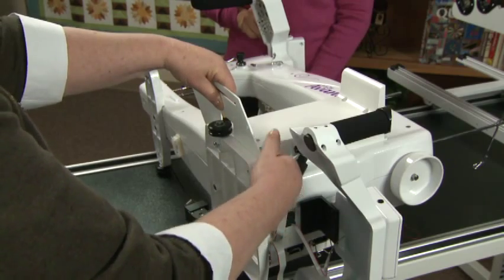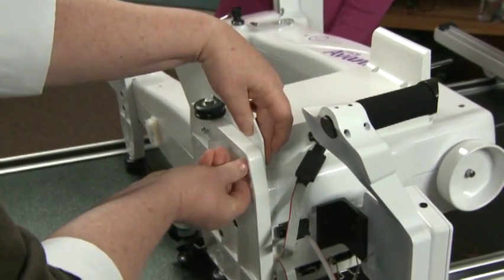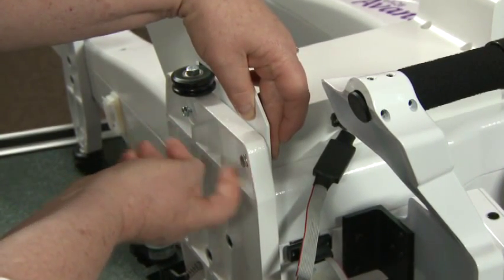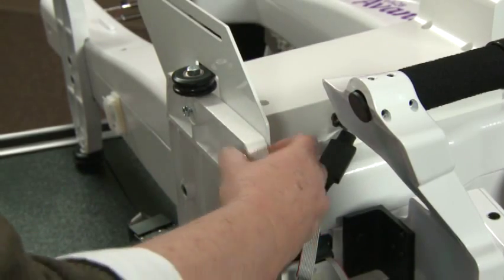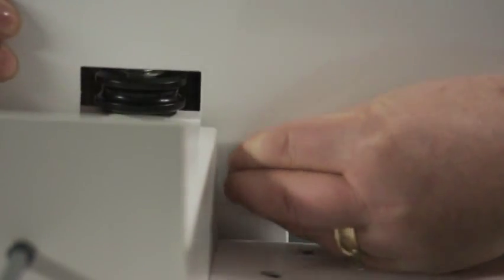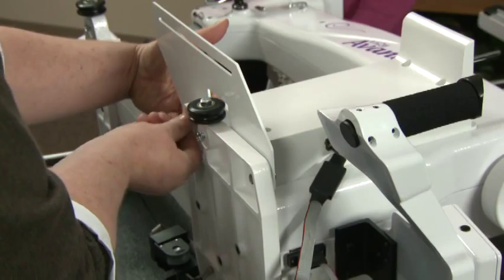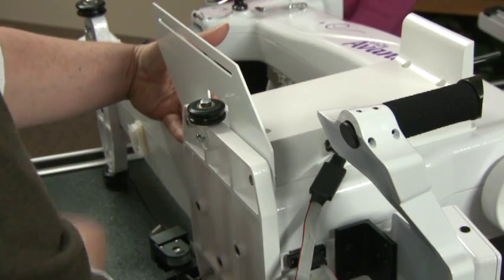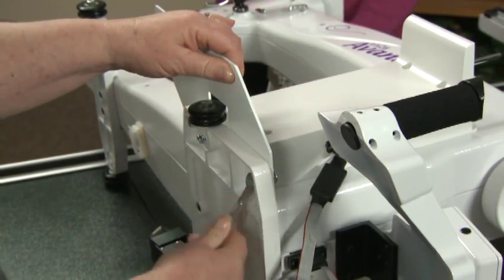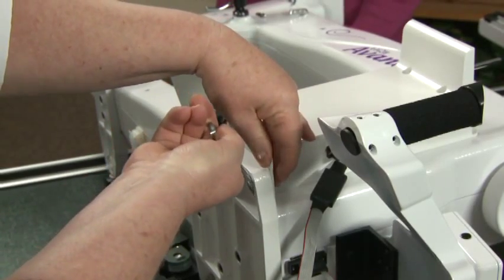Place the two carriage bolts down through the adapter. The square holes are for locating and holding the carriage bolt head during tightening. Tighten the nuts with a 7/16 wrench until the bracket is firm and does not move. There will be two bolts that you will attach. Tighten so that the adapter doesn't move.